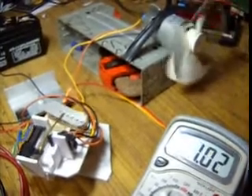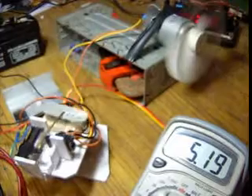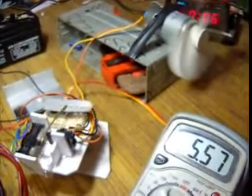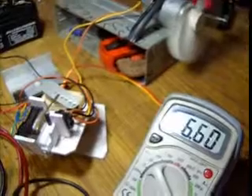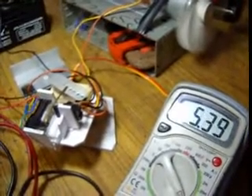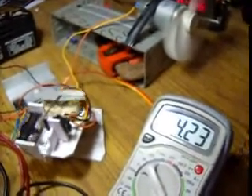You can see — yes, it is working nicely. Reverse, power, reverse, power, reverse, power. You can see here it is still working nicely and there is no adverse effect on it.